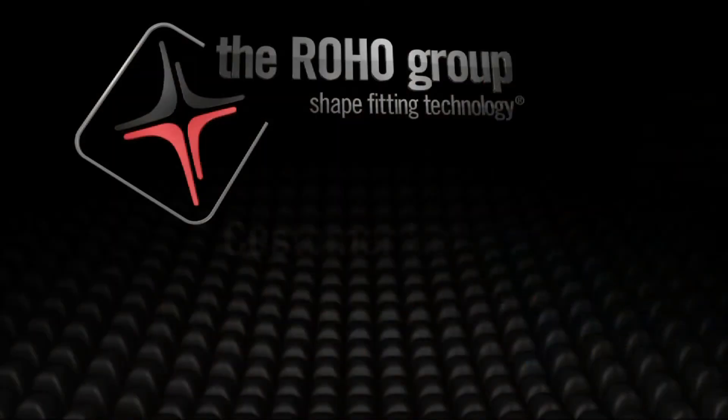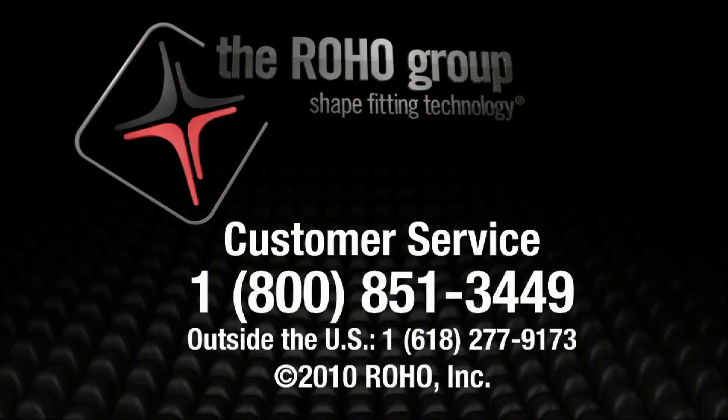For more detailed information regarding the Isoflow memory control with the Quattro Select Cushions, please click on the product information section of this webpage or call customer service at 1-800-851-3449.